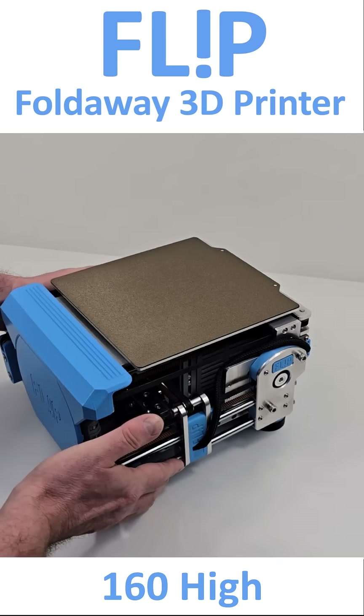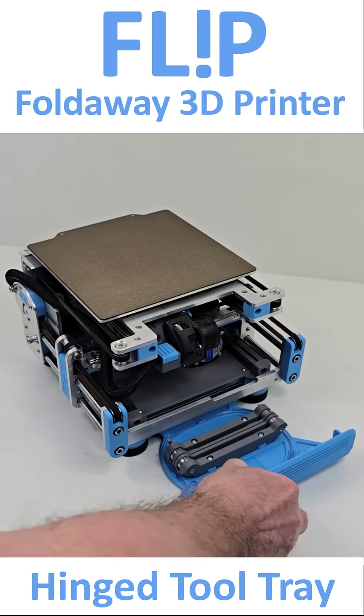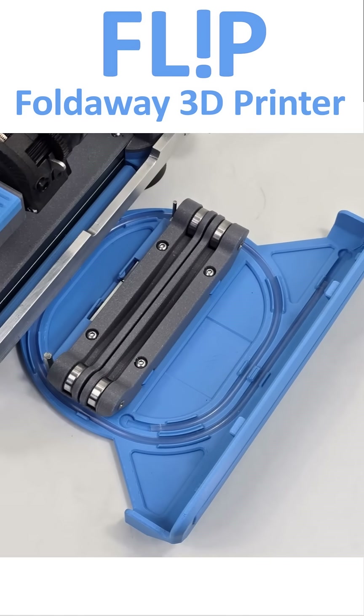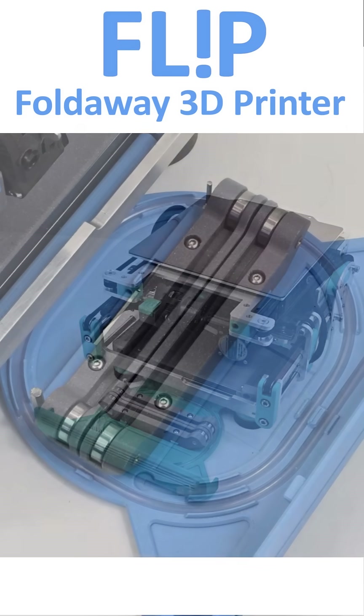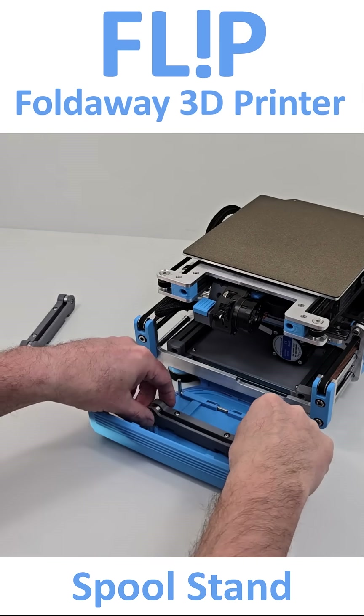FLIP is now a much more polished product. One of the primary design goals of this iteration was to contain as many basic utilities within the product footprint. I have also spent a lot of time redesigning the basic motion system in an attempt to improve print quality.